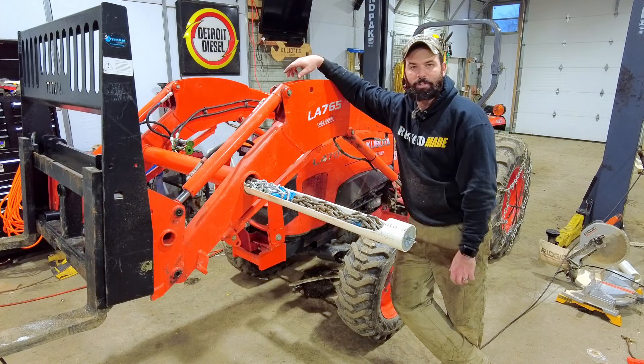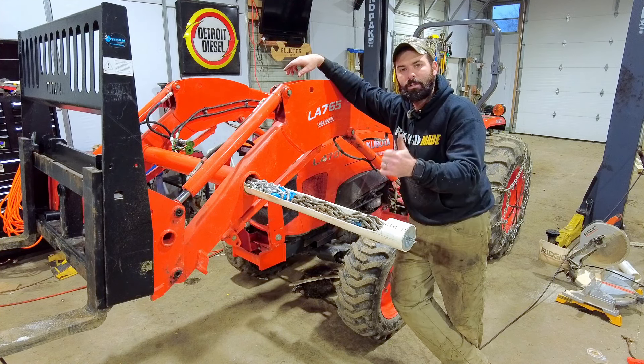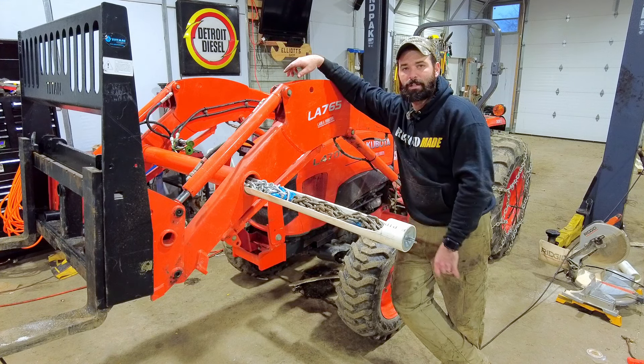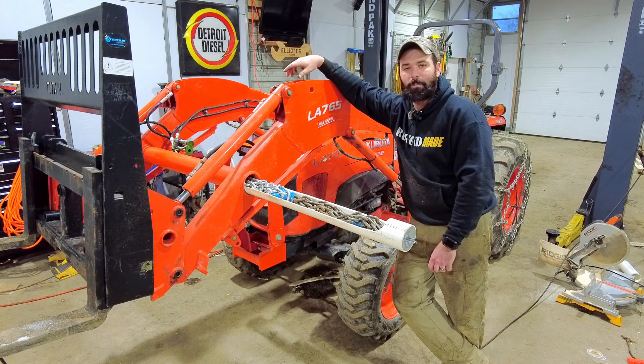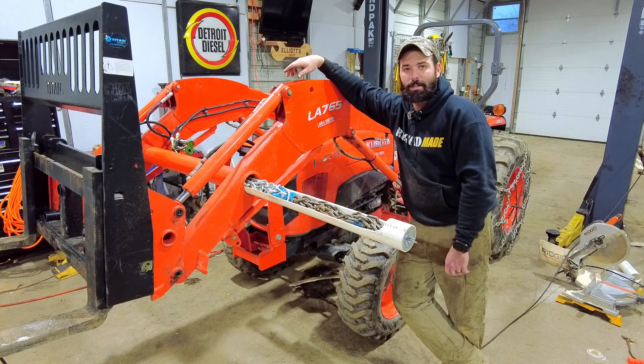And now I get to store my chain in here. If you guys have any questions, comments, or concerns, make sure you leave a comment below. Don't forget to hit that like button, and as always don't forget to subscribe — it would make me happy, it would make you happy, everybody would be happy if you subscribed. Until the next video, I hope you guys have a great day.